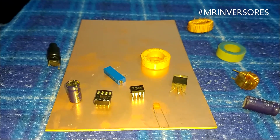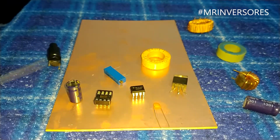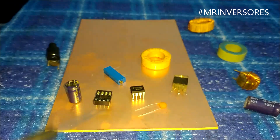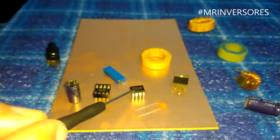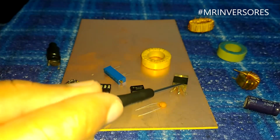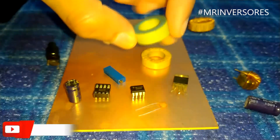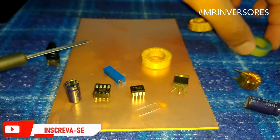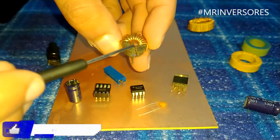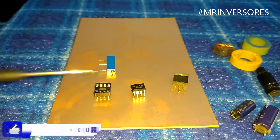Here are the components I'm using to make the boost converter. Some components are missing — I'm going to pull those from scrap — but some I had to buy, like the connector. The CI555 is pretty generic and well known. This is a Schottky diode. These are inductor coils taken from a switched-mode power supply — this one is iron powder core and this one has a ferrite core, both are usable. Remember: the fewer the turns, the lower the output voltage.